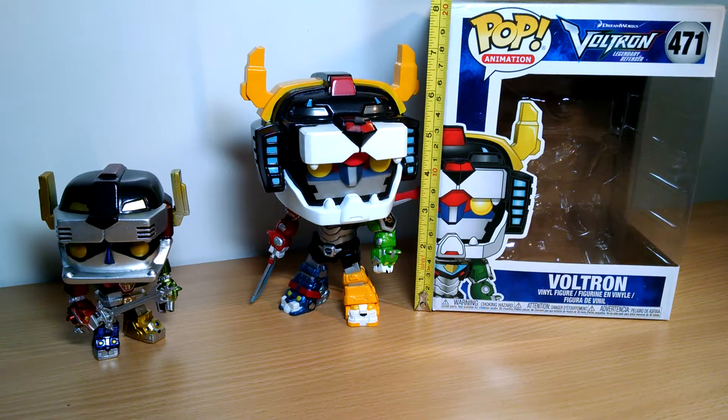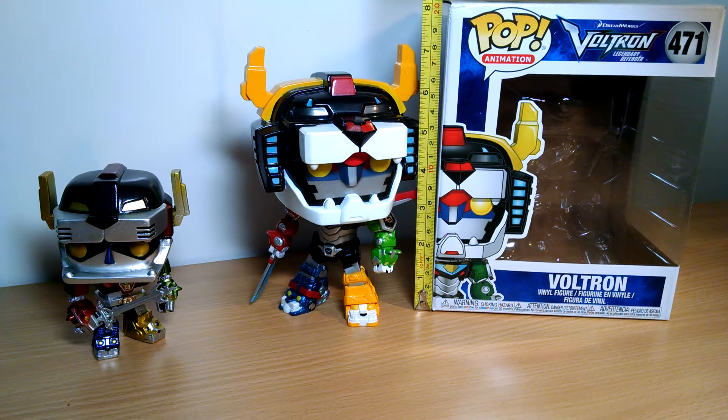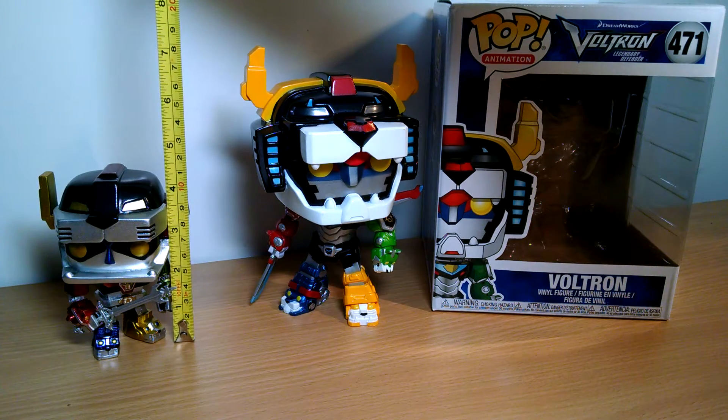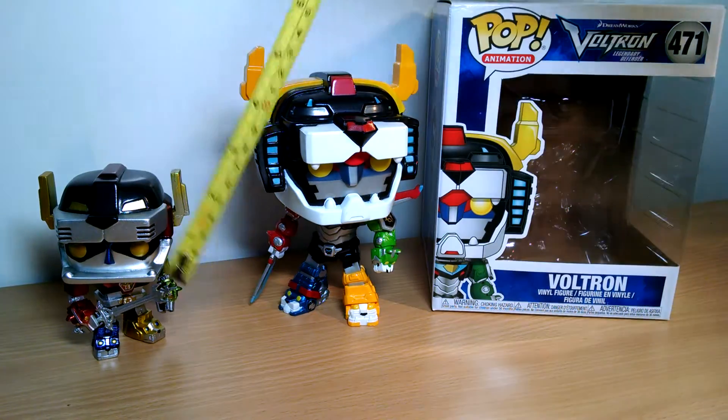Taking a quick look at this — this is Voltron the Legendary Defender, the metallic Voltron figure from Funko Pop. He stands at just about seven and a half inches tall, and there's his little brother, the original version, metallic version, which is about four and a half inches tall.